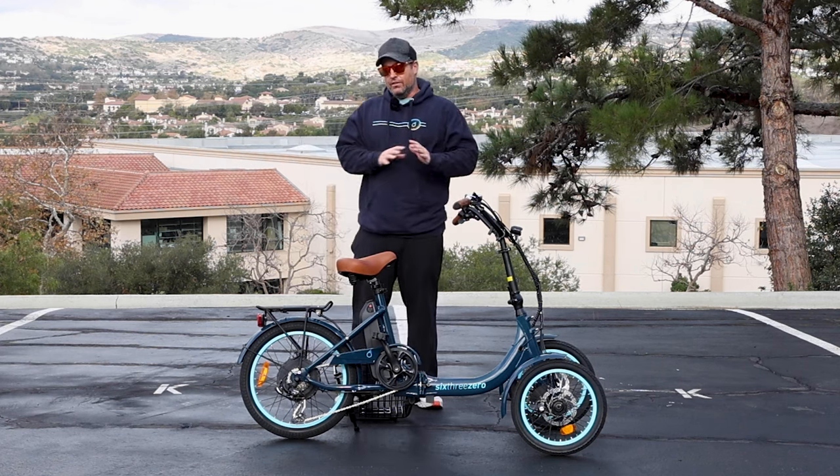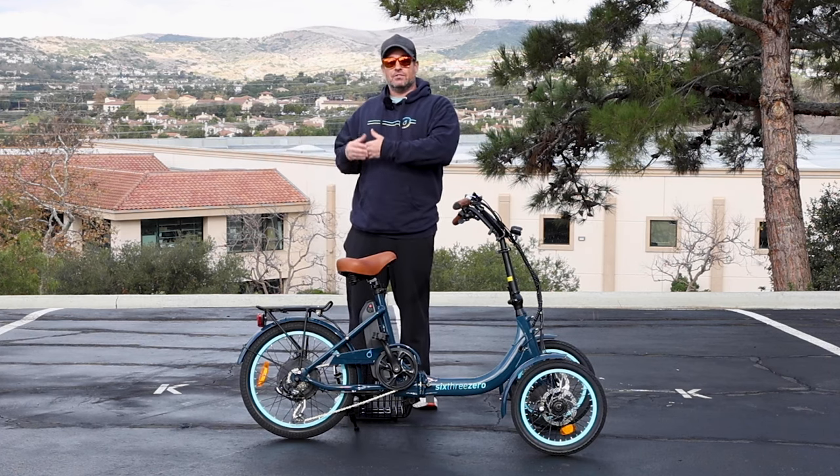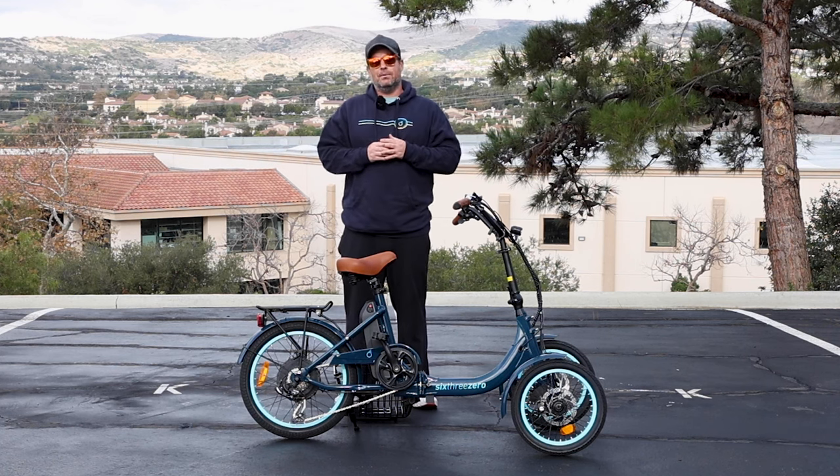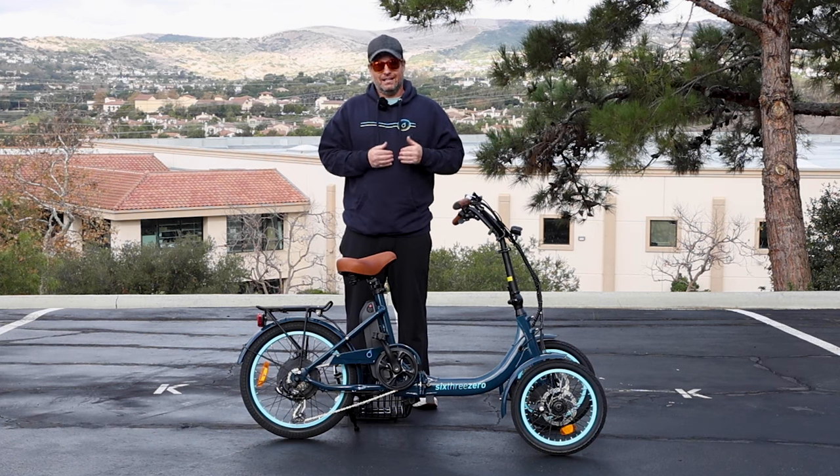I'm going to introduce you to all the components and the specs, and then I'm going to demonstrate some videos — take you through some cones, take you uphill, and show you the full spectrum of how this two front wheel electric trike can perform.